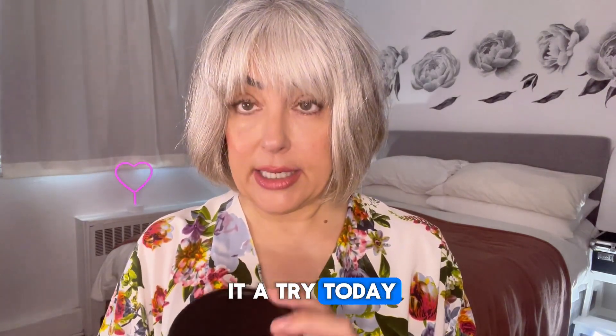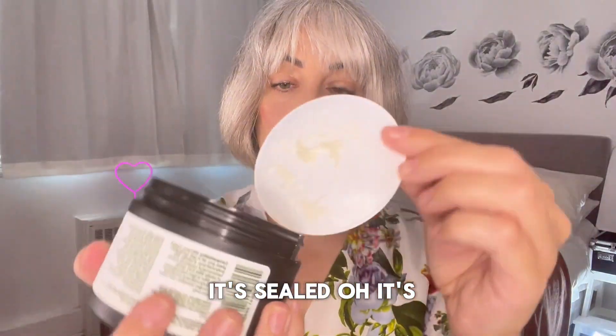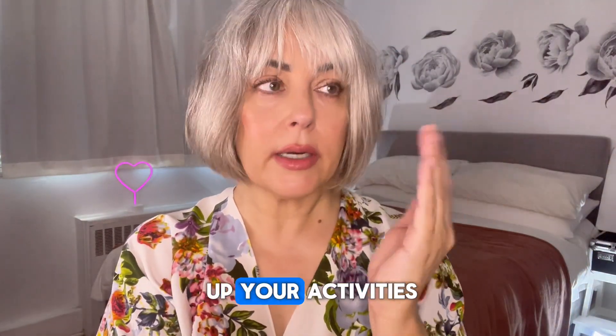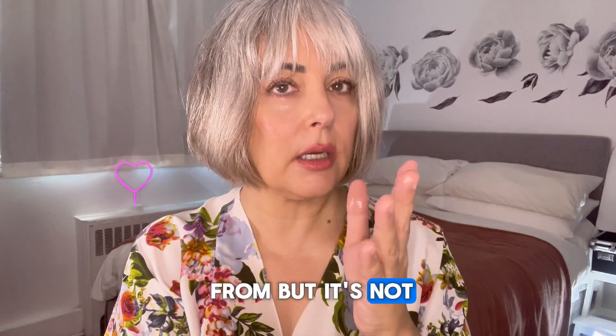So we're going to give it a try today — let's open it up. You can see that it's sealed. Ooh, it's like a creamy, glistening texture. I'm going to taste it too, because sometimes you mix up your activities. A little bit of that salty sort of taste, but it's not salt — you know what I mean?